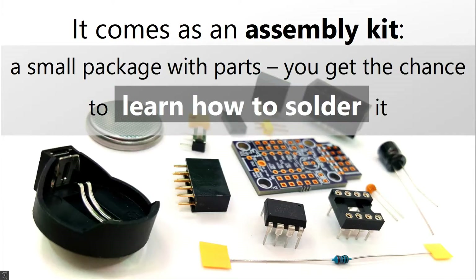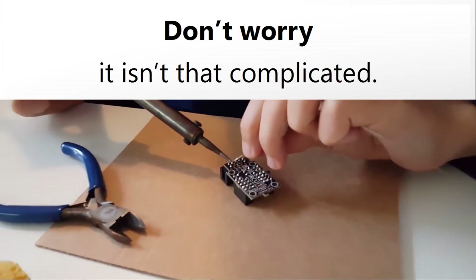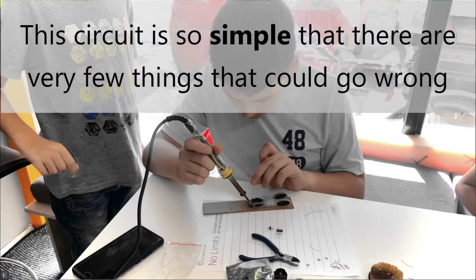It comes as an assembly kit — a small package with parts — so you get the chance to learn how to solder it. Don't worry. This circuit is so simple that there are very few things that could go wrong.